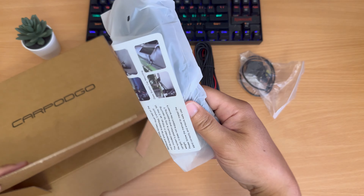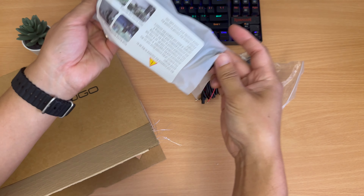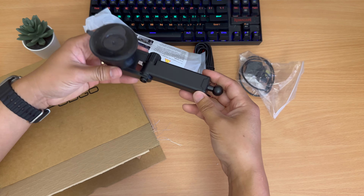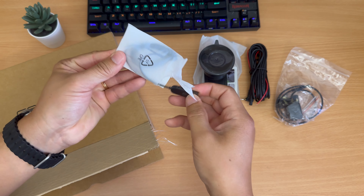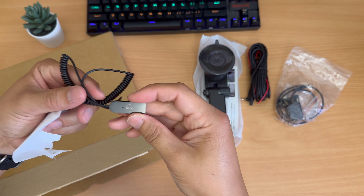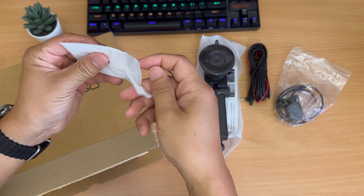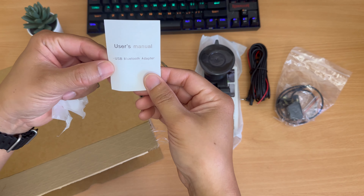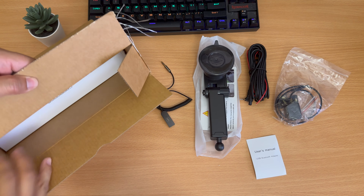There's an additional window mount, but CarPod Go recommends using the console fixed mount. This one is your windshield/dash mount, but I personally prefer the other one. And here's your 3.5mm to Bluetooth adapter — designed for people that want Bluetooth connectivity but only have a 3.5mm audio jack. If you don't have either, you'll have to settle for the built-in FM transmitter on the T3 Pro.